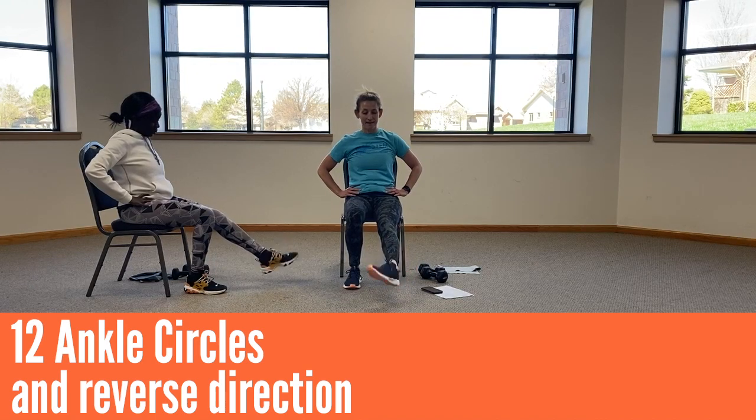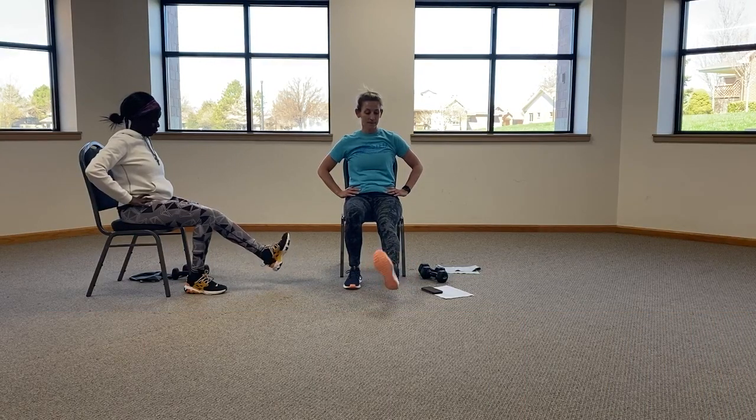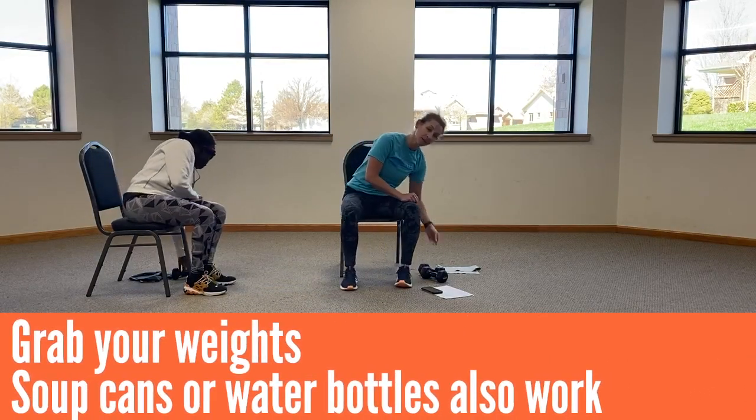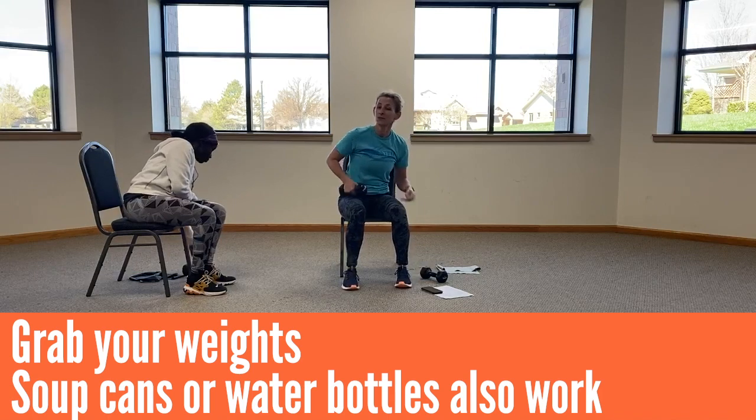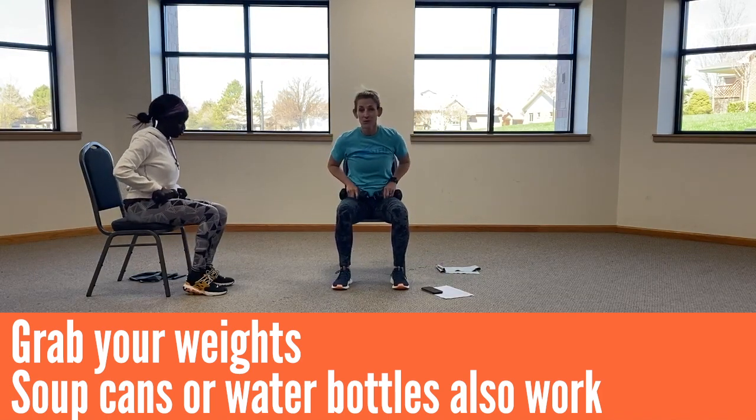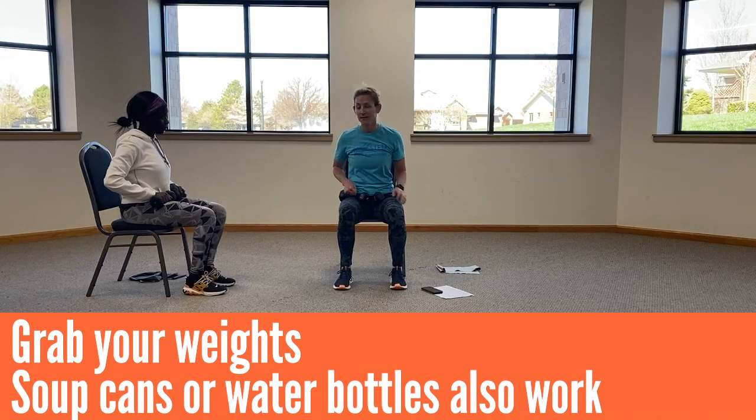Nine, ten, eleven, twelve. Switch directions. Nine, ten, eleven, twelve. All right, grab your weights. If you don't have any weights, you can grab soup cans from the kitchen, water bottles, or just use your hands and do the motions with us.